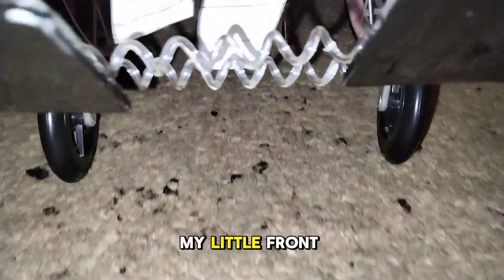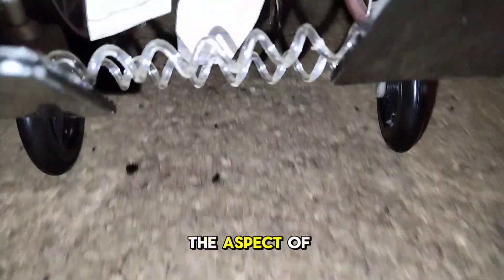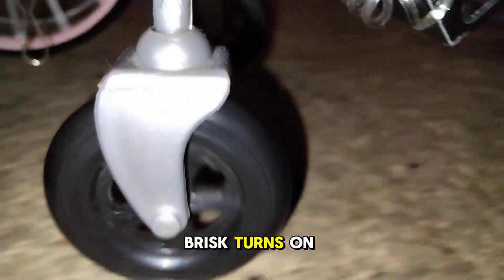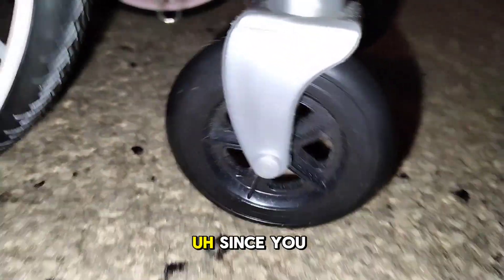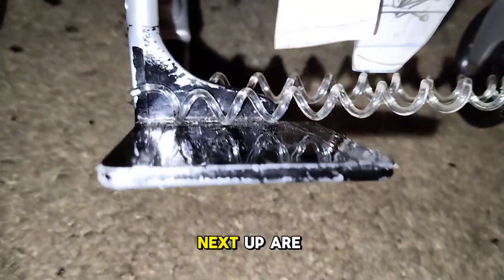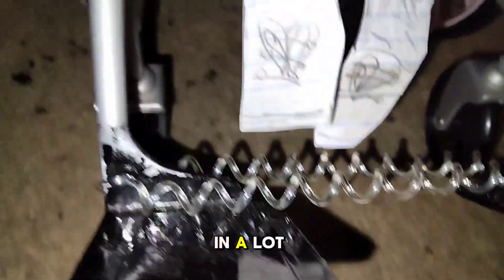Next up is my little front wheels. Now these do serve a purpose, but not in the aspect of holding things. They just mainly help me drive my chair, help me make swift, brisk turns on the dime, since they help in that aspect of giving excellent support.